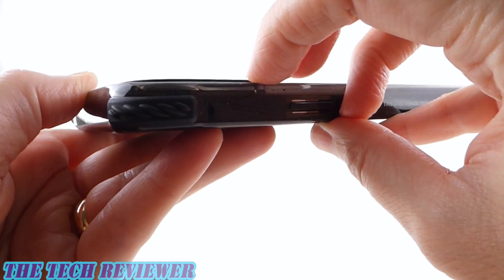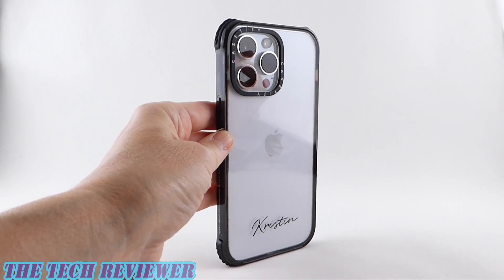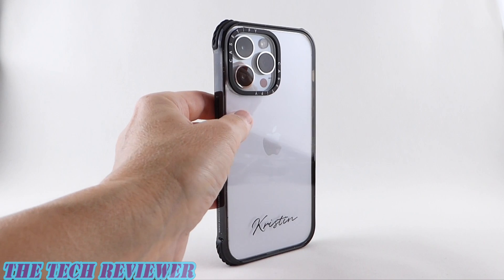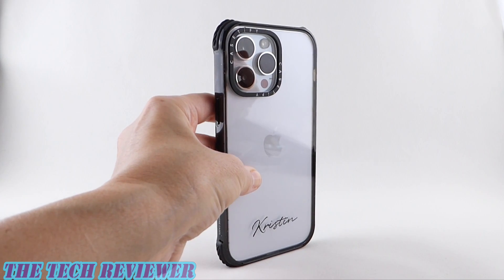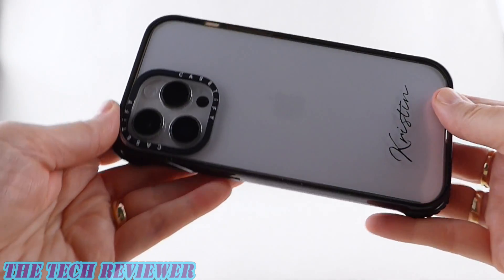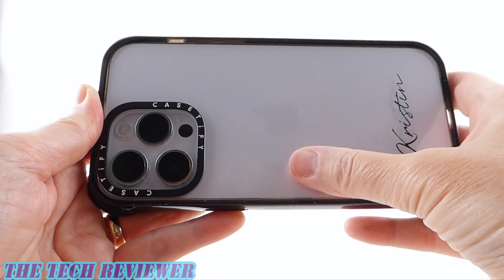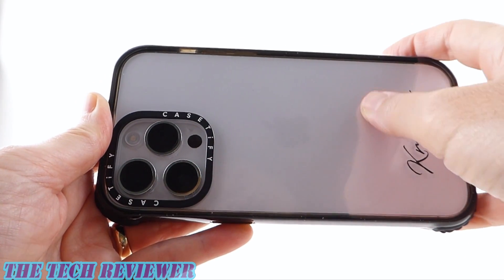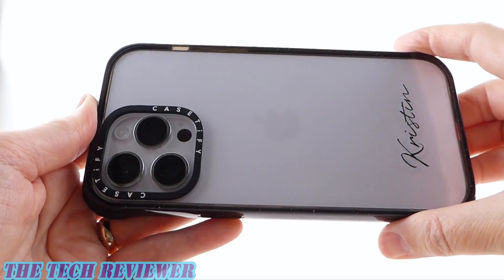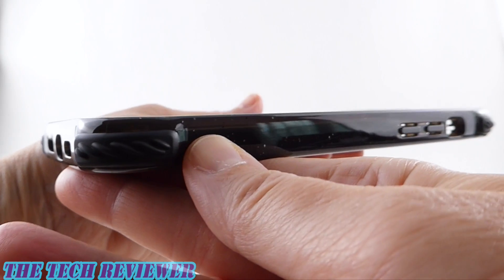You should definitely have lay-on-the-table protection for the camera. As far as wireless charging, regular Qi wireless charging works with no problem. MagSafe charging won't work well with this particular version because they sent me the one without the MagSafe upgrade. Casetify's cases are extremely customizable — you can choose MagSafe or no MagSafe. Adding the MagSafe ring costs an extra $10, but MagSafe on Casetify cases really works quite well. So don't shy away from this case because of the lack of MagSafe — you can definitely have it, you just have to pay a little bit extra.